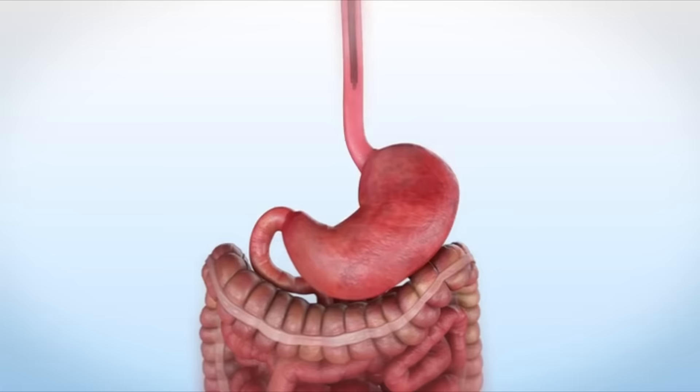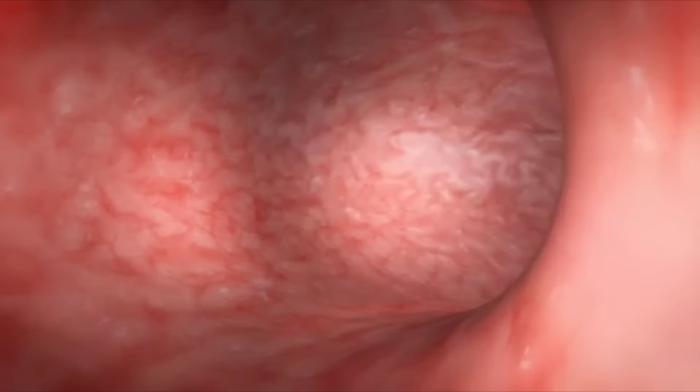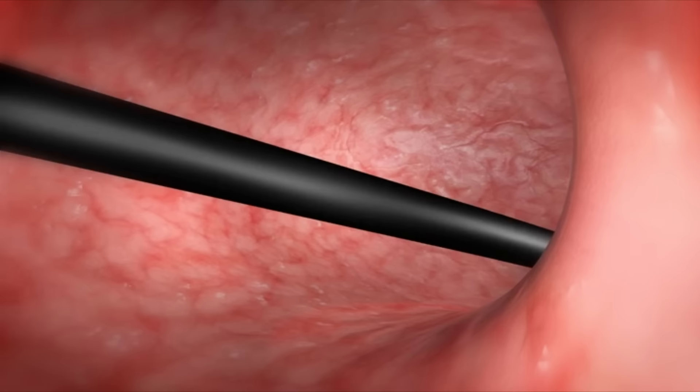This animation depicts the endoscopic sleeve gastroplasty procedure. The endoscope is inserted through the mouth into the stomach. The aim of this procedure is to reduce the volume of the stomach by approximately 70%, similar to a surgical sleeve gastrectomy.